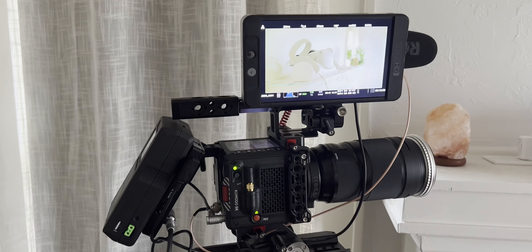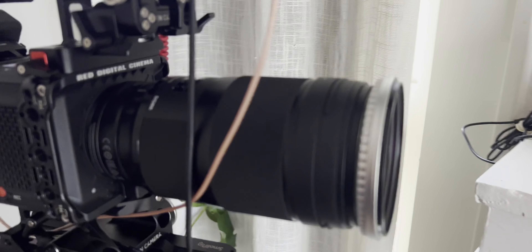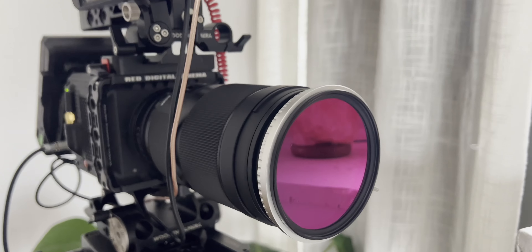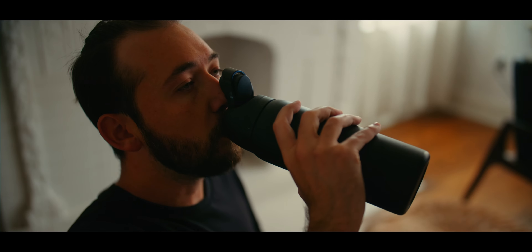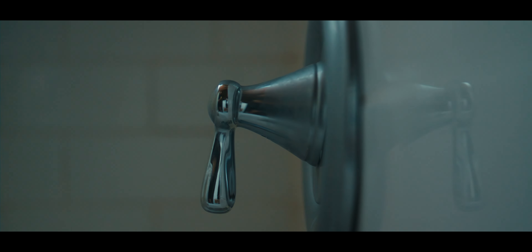The first thing we should probably talk about is what camera I shot on. As usual, I'm shooting on my Red Komodo — the OG Komodo. Now that the Komodo X is out, we have to always specify. I shot this with one lens, the Sigma 40mm Art lens. I really like this focal length. I shot with the speed booster for probably 75% of it, and then without the speed booster when I wanted to punch in a little bit on that Super 35 sensor.